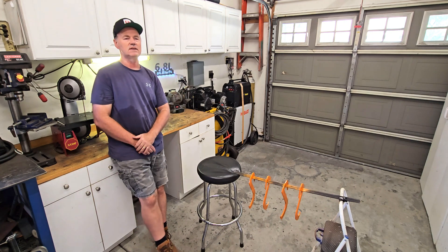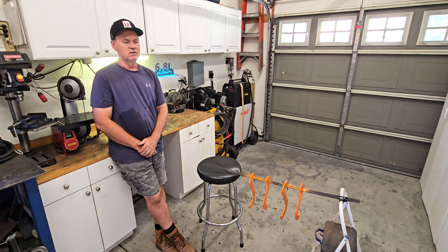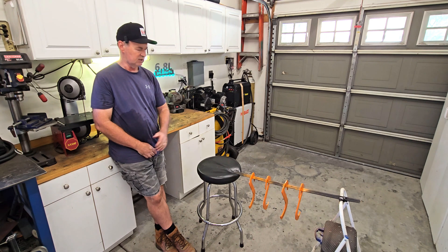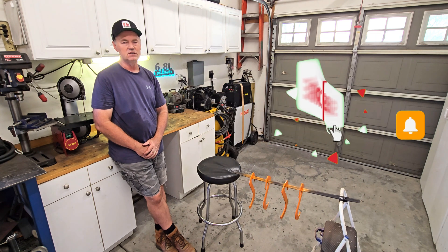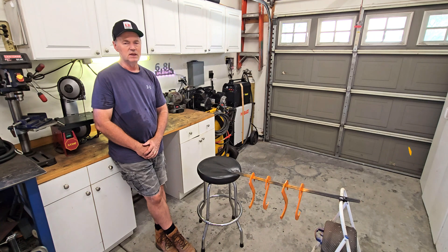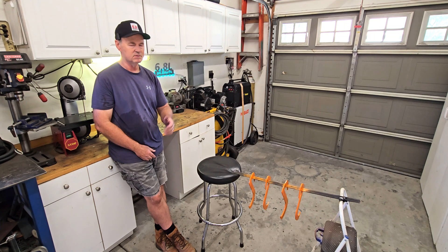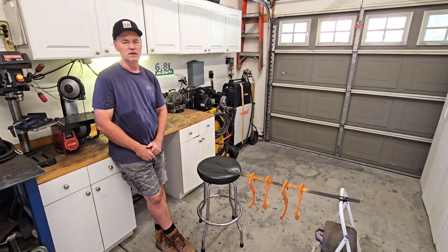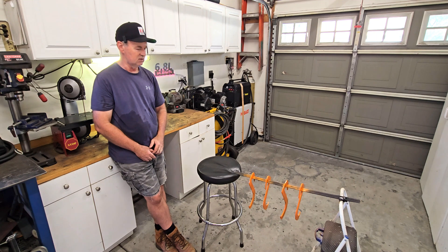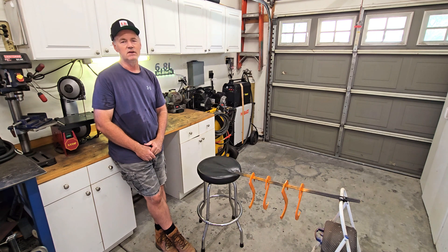I've got the four hooks all painted up. The experiment — or learning endeavor — of using the nesting feature in SheetCam worked out okay. I was able to maximize my use of the material and now I've got four hooks. If you've expressed an interest in a hook, reach out to me and we'll see if we can get you one. As always, thanks for watching — like and subscribe if you can, it really does help out. Leave some comments; it's nice to hear what people think, what I did wrong, other ideas, or if something from a prior video helped you out.